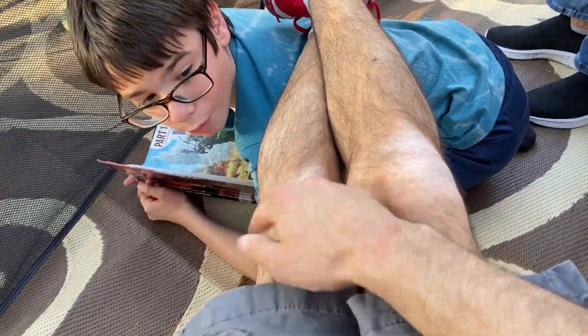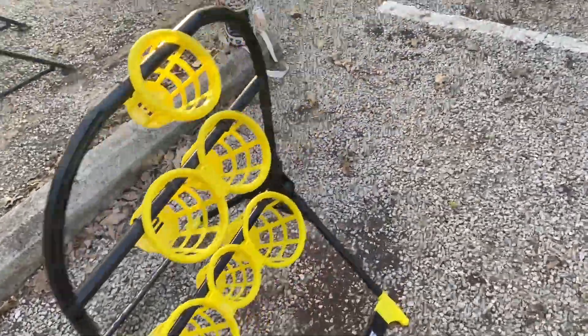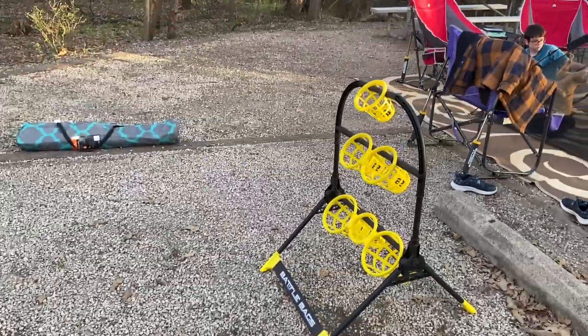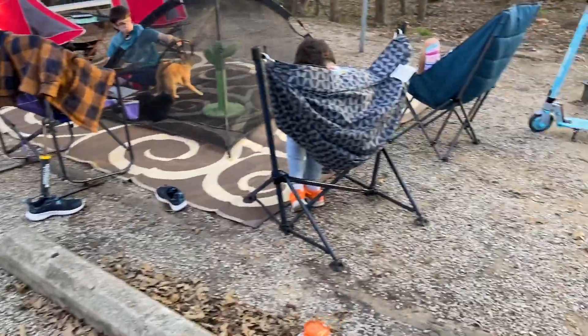I've got the battle bags pulled out and some cornhole. I don't know where we're gonna put cornhole though — I figured this would be a good spot right here for the battle bags since we don't throw very far. Maybe back here. I think put the cornhole back this way because we can always take down the kitty tent.